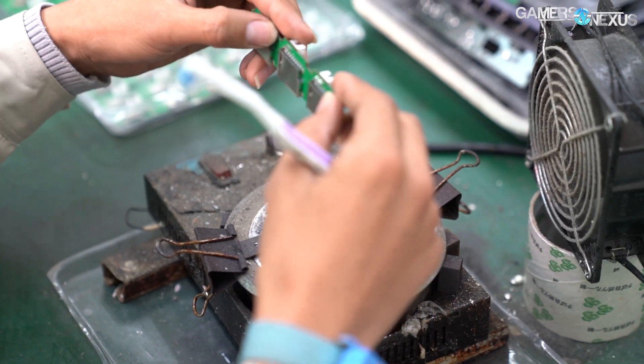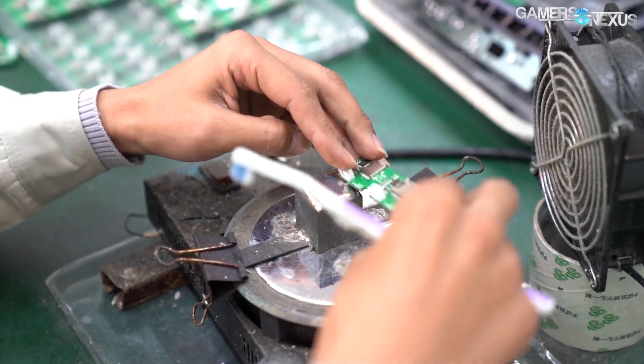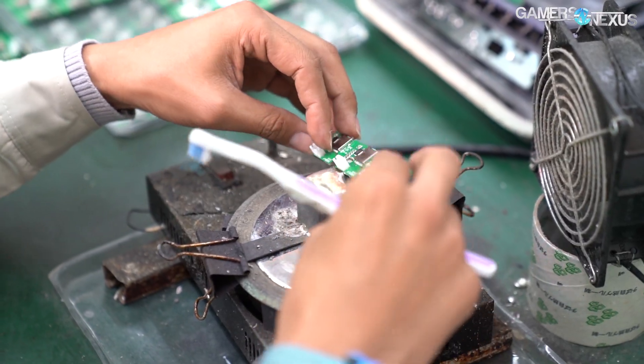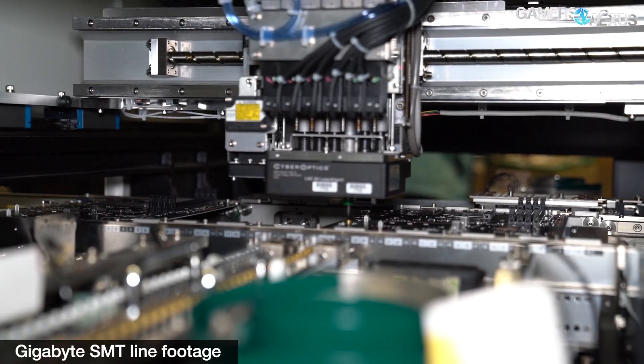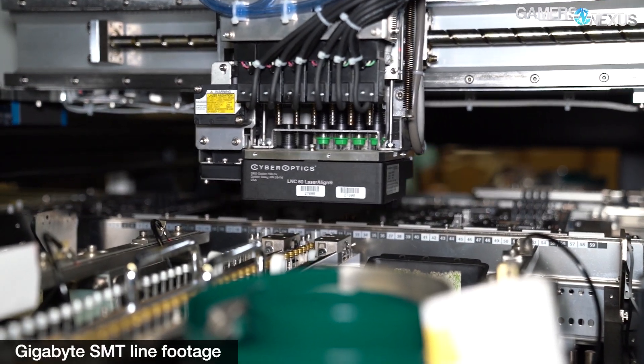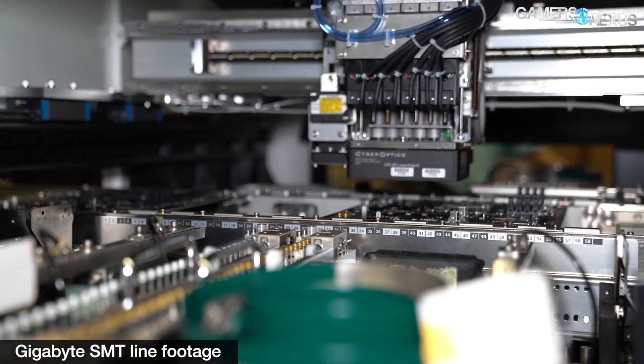Some of Cooler Master's factories even dip PCBs manually into solder hot plates, as shown in some of our footage, but it all hinges on what the design is, how advanced it is, and what the customer calls for. To learn more about SMT lines specifically, watch our Gigabyte factory tour from a couple weeks ago where we showed how a motherboard is made.